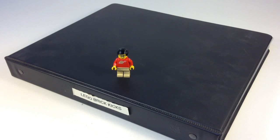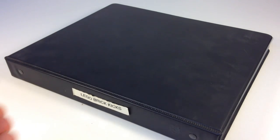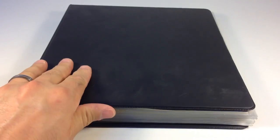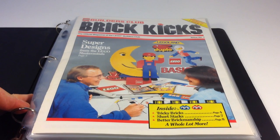Hey, it's BrickZar, and we're going to start a video series where we're going to look at my Lego Club magazine collection. Here in the United States, the Lego Club started out as Brick Kicks, the Lego Club magazine, and then it became Lego Mania, and then they changed the name a few times. But the first, in 1987, was Brick Kicks.